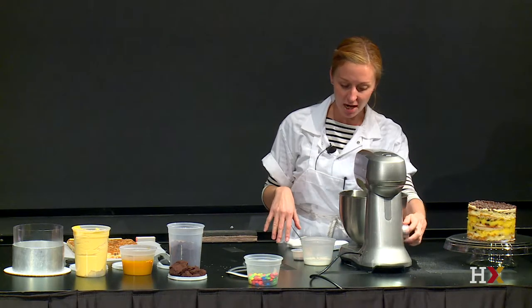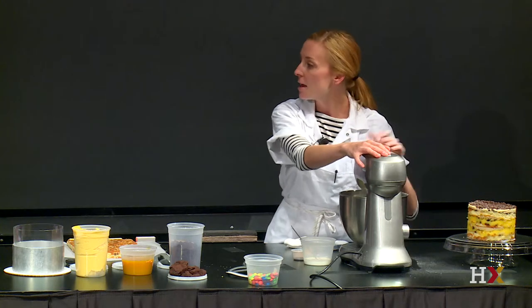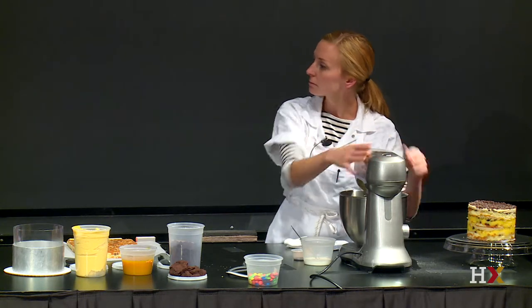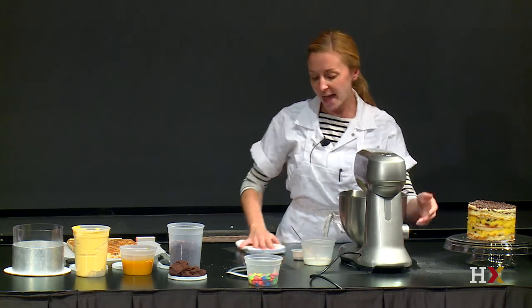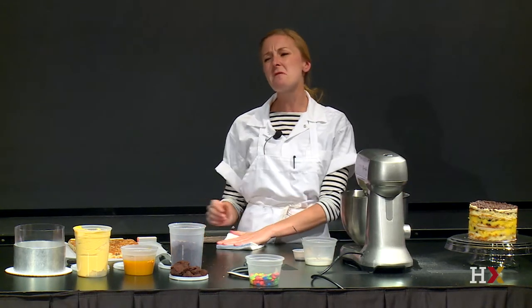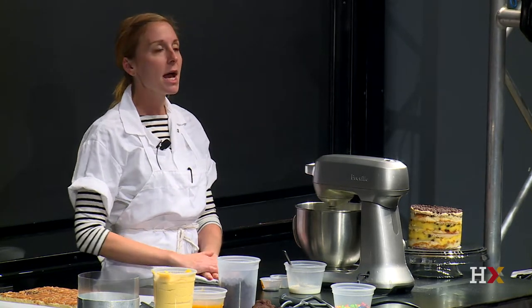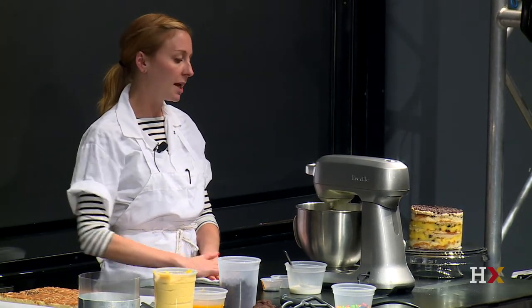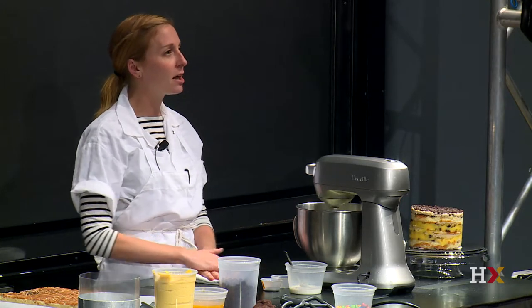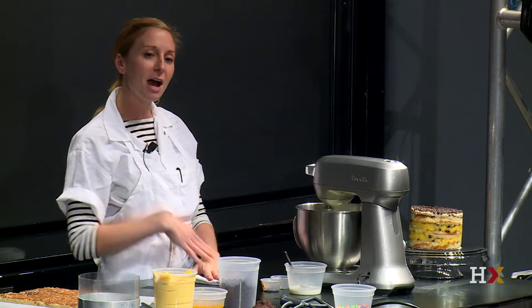It's going to separate. It's not going to emulsify. No one wants an unemulsified frosting. I can add espresso — espresso works — but espresso is a little bit bitter and I don't want it to taste like espresso, I want it to taste like coffee. I could melt the butter and try and brew coffee through it, or try and do a pour over with coffee.